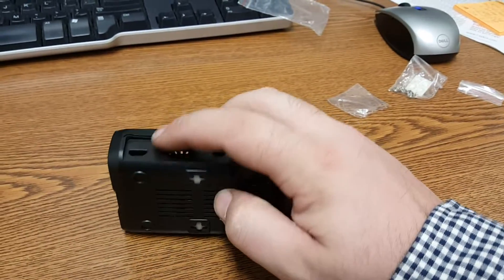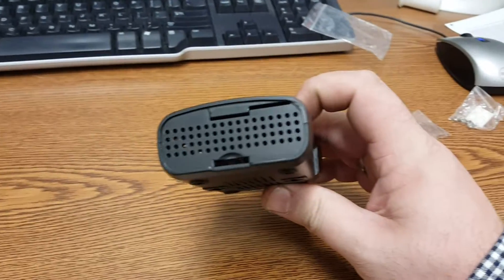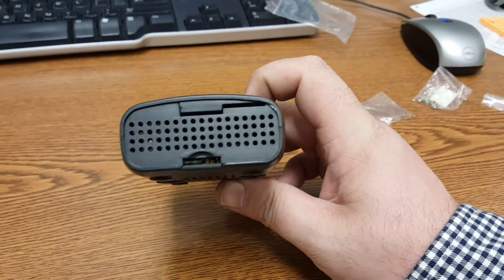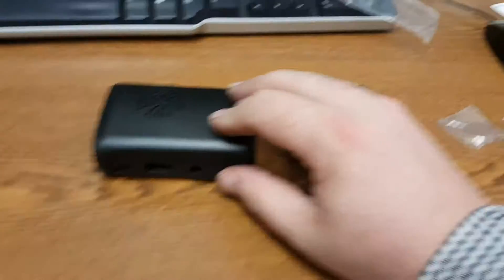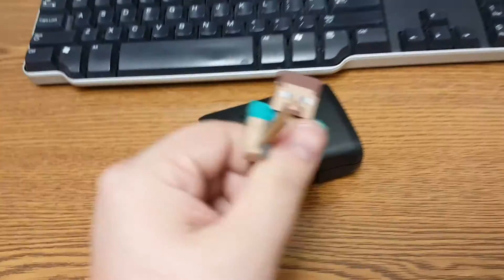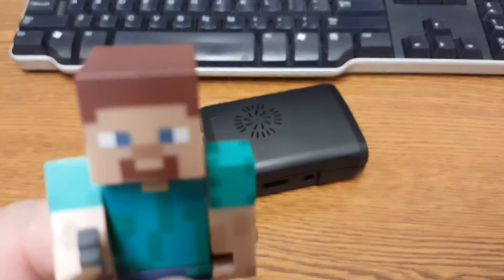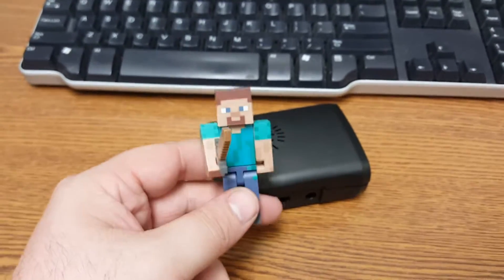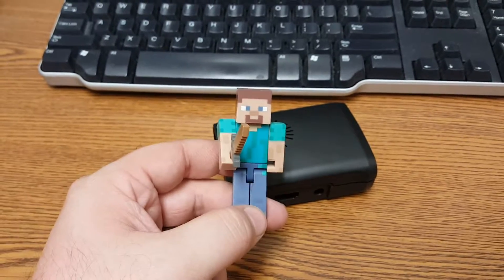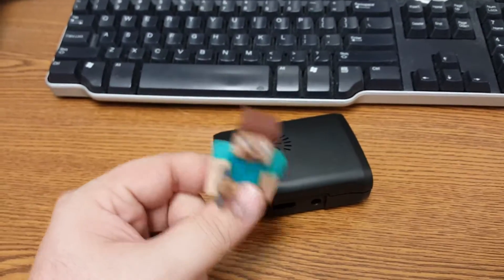I'm gonna put the power cord through one of these holes. And yeah, that's about it. Might even be able to cut that out a little bit and just slide it through there. Anyways, hopefully you liked this video. If you did, please give me a like. If you disliked the video, like it anyways. Anyways, I do this Monday, Wednesday, and Friday every week.